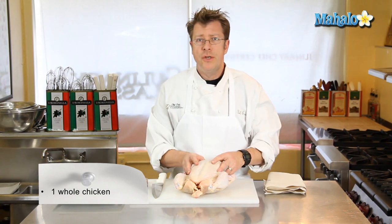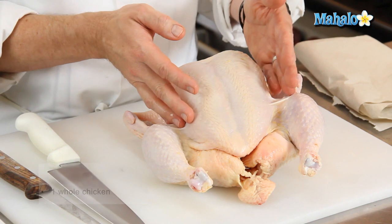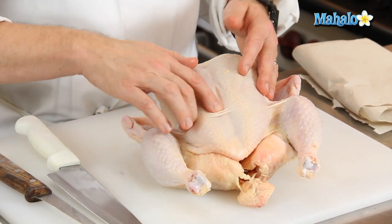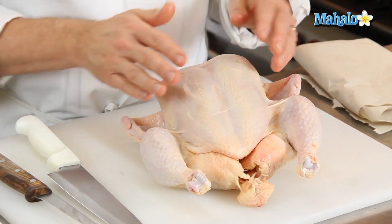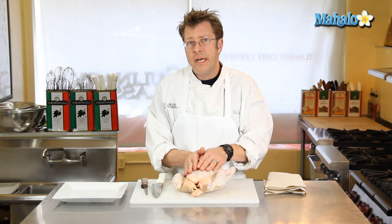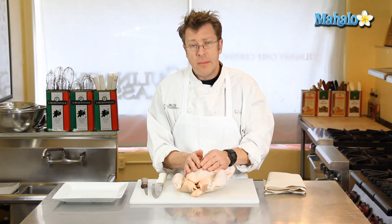Basically what we're going to do with our whole chicken is cut away the chicken breast from the rest of the body, then take out the keel bone and the breast bone and keep both halves of the breast meat intact. As you can imagine from that shape of the cut, you're not going to find this prepackaged at the supermarket — somebody's going to have to do it for you, or you can do it yourself right now.